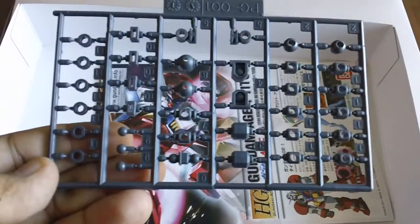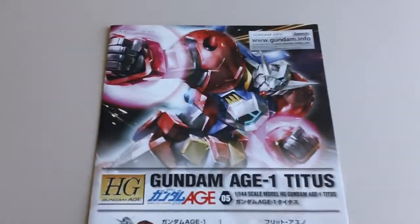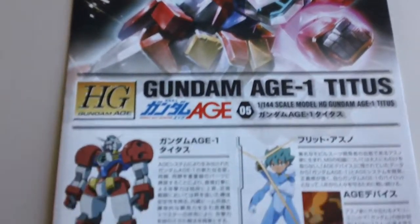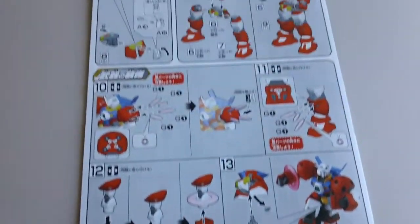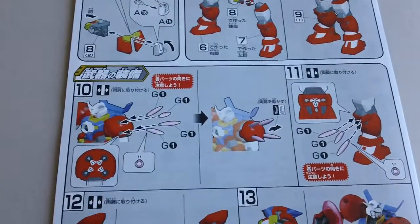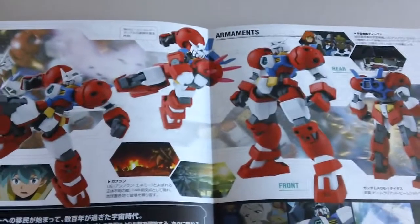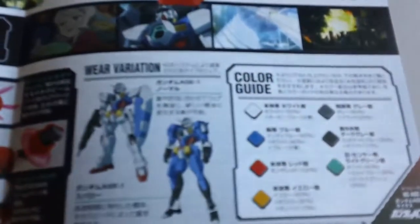Here's the run-up sheet, and that's about it. Here's the instruction manual — reminds me of that weapon from Halo. There's the color guide.